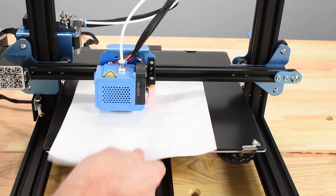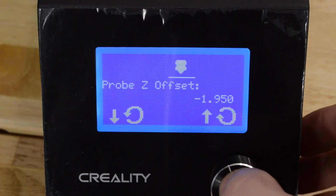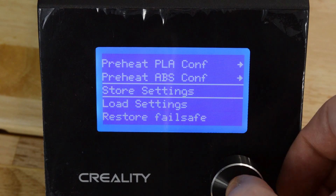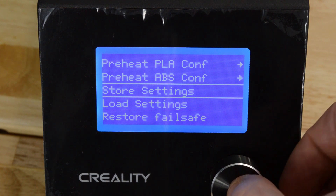When you're satisfied with the adjustment, press the knob to exit the screen, then select Store Settings. This saves the Z Offset to memory, so it will be retained the next time the printer is turned off, then back on.